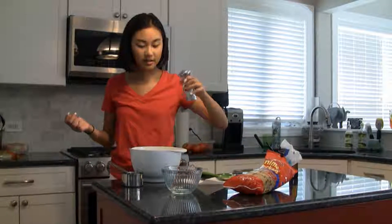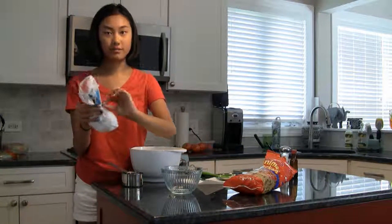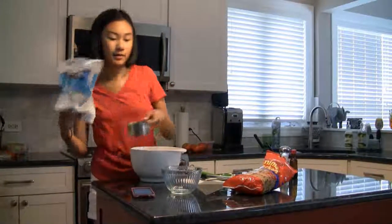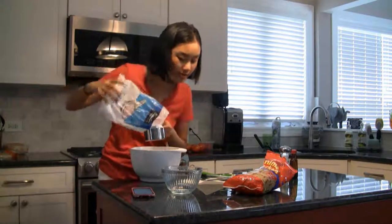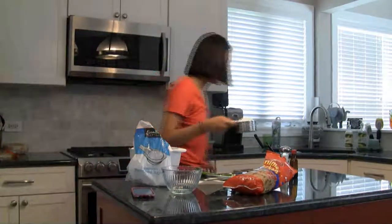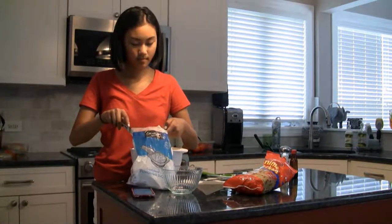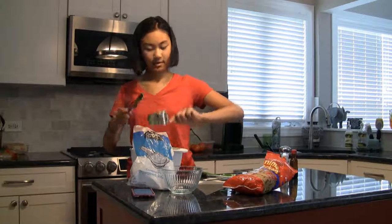Now I'm just supposed to add a pinch of salt and one cup of powdered sugar. Alright, so I have my powdered sugar — my limited amount of powdered sugar — and one cup, and I'm just going to put this in here. This is about one cup, plus everything I dumped in here, so that gives me one cup of powdered sugar.